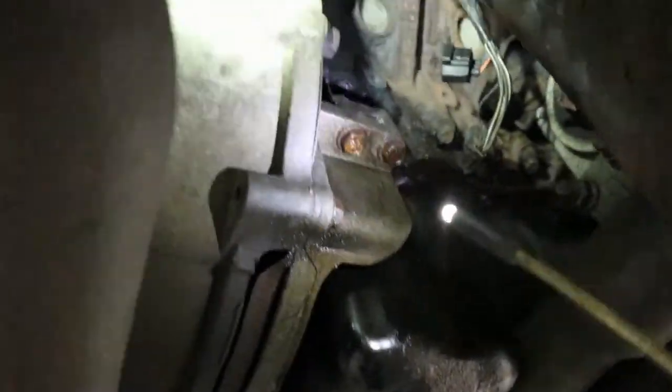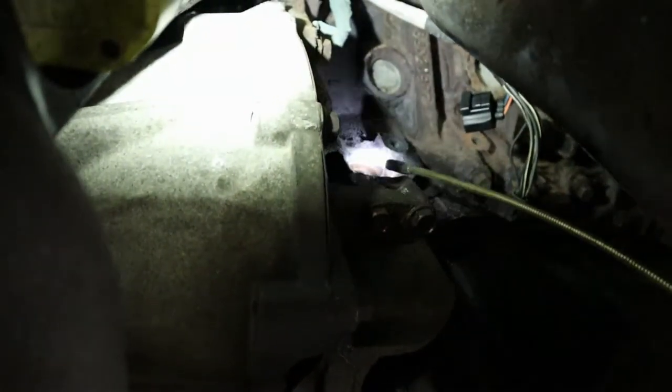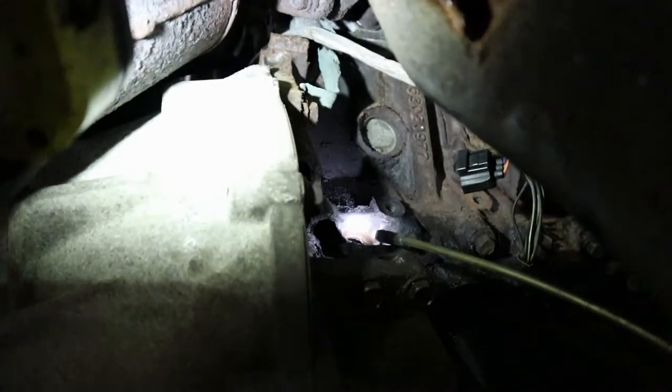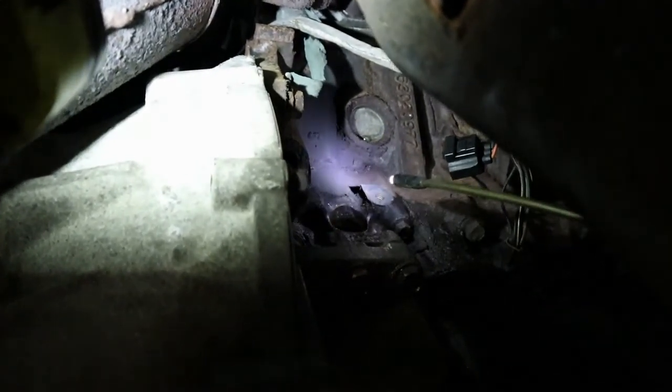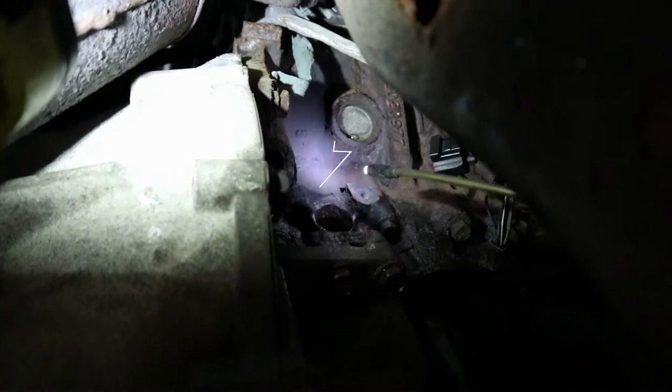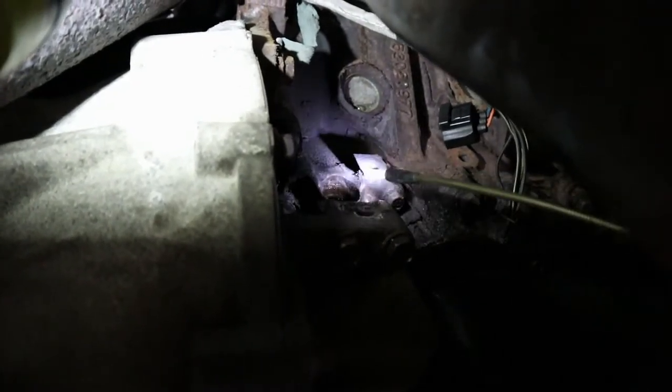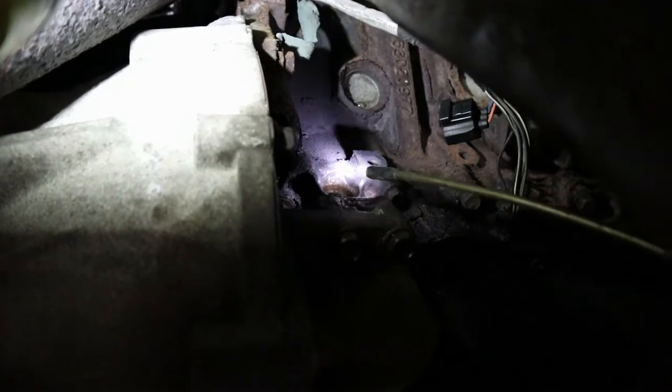So what I did on this 2003 Dodge Dakota — right up in here, my camera's too big to get up in there, but right in that little hole there is where the crankshaft position sensor lives, and this one was horribly rusted around it. I tried putting penetrating oil in it, couldn't get it to move, had vice grips on it, and the outside of it was cracked, so it was very brittle.